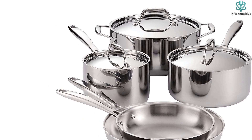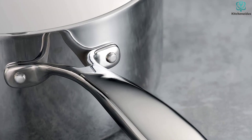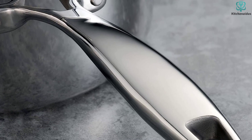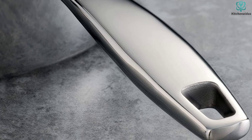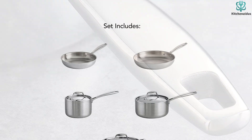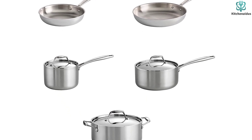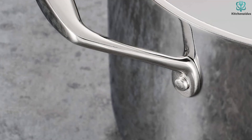This Tramontina set comes with three pots that can hold 2, 3, and 5 quarts, as well as two skillets measuring 8 and 10 inches. The pans are made up of two layers of stainless steel and a layer of aluminum and are oven-safe up to 500 degrees. Our testers found that the pan conducts heat well — so well, in fact, that the pan actually got too hot too quickly, almost burning the butter we put in the pan to make the frittata. This also made the handle hot to the touch, so if you decide to get this pan, make sure you wear oven mitts while cooking.